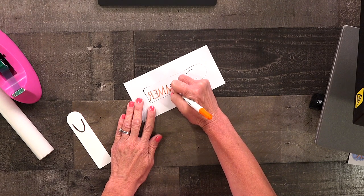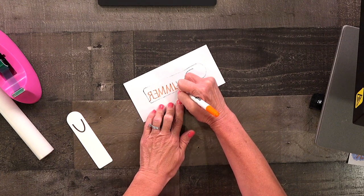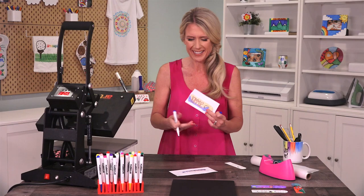You might also notice that the color is a little muted but don't worry because with the magic of sublimation they will become more vibrant and colorful. Here's a project that I created earlier.